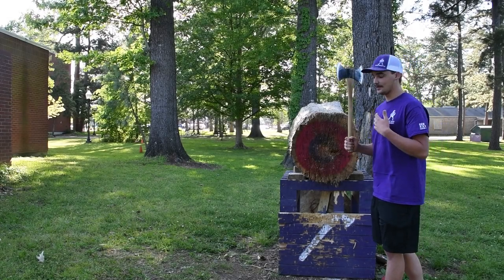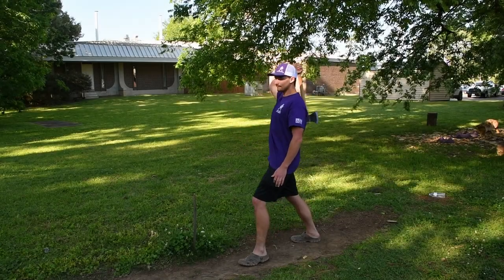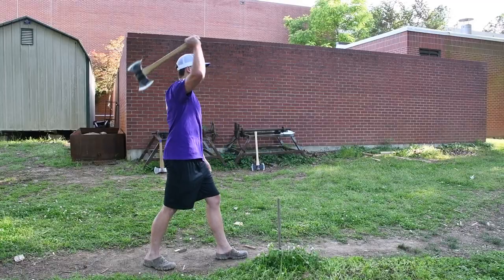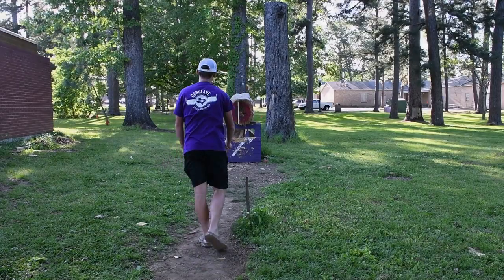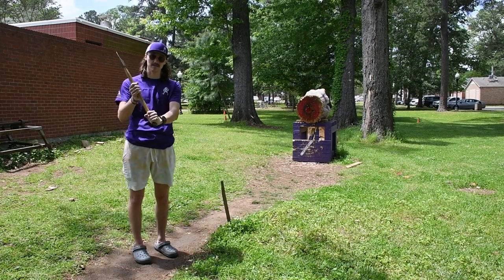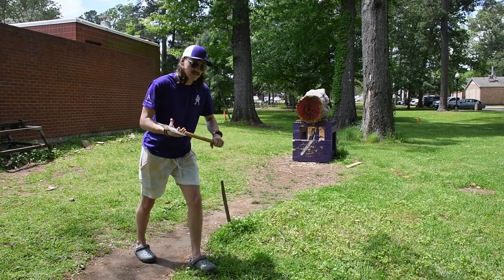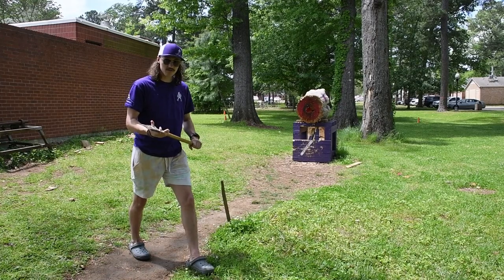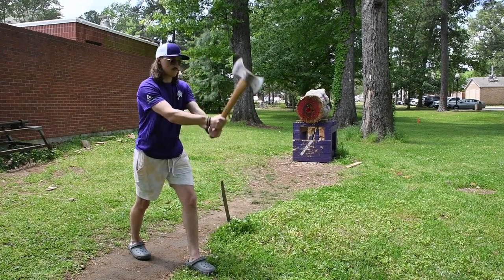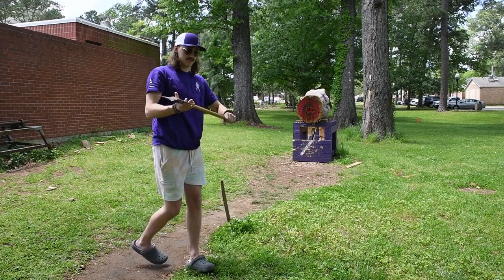I throw one-handed, and in order to get my throws as accurate as possible, my release point needs to be as far away from my body and as close to the target as I can get it. To throw two-handed, put your non-dominant hand at the very bottom of the axe handle and your dominant hand on top. For your feet, a stable base is best — non-dominant foot forward, dominant foot back, and don't step when you throw. As you go through the motion, neither foot should lift off the ground at any point during or after the throw. If you put all of that into practice, it can look like this.